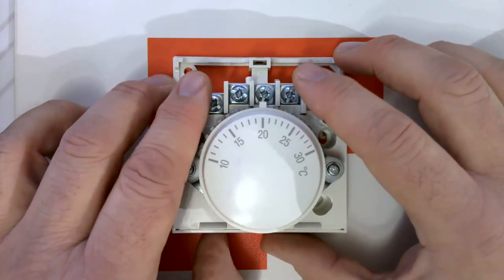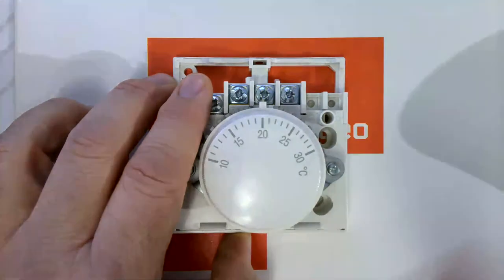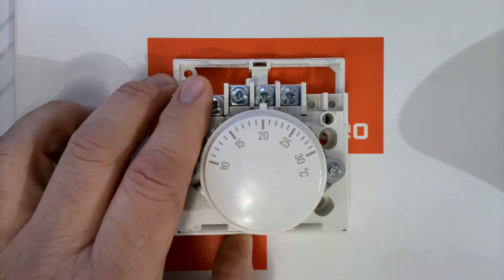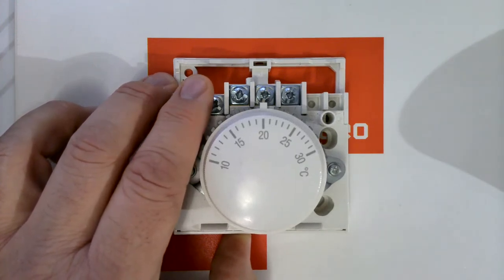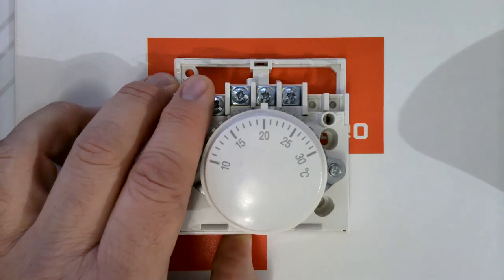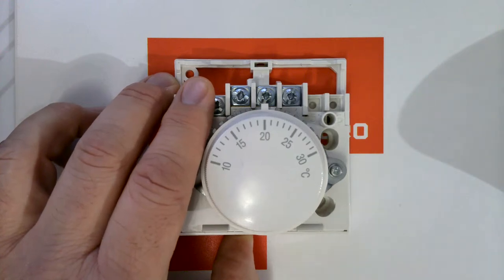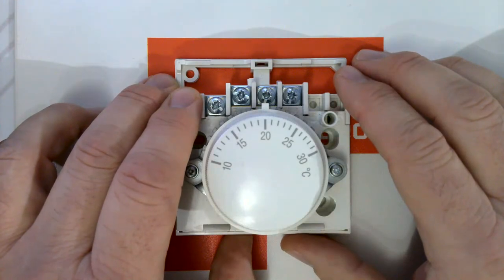If a mechanical thermostat is only wired with two wires — in on one, out on three, with nothing on terminal two — the customer complaint will typically be that it doesn't sense temperature accurately. Without the anticipator connected to neutral, it can't overcome the lag problem. I've made this mistake myself: swapping an old two-wired mechanical stat for a new one using the same two positions, only to be called back for the same problem. The only proper fix for an incorrectly two-wired mechanical thermostat is to replace it with a digital thermostat.